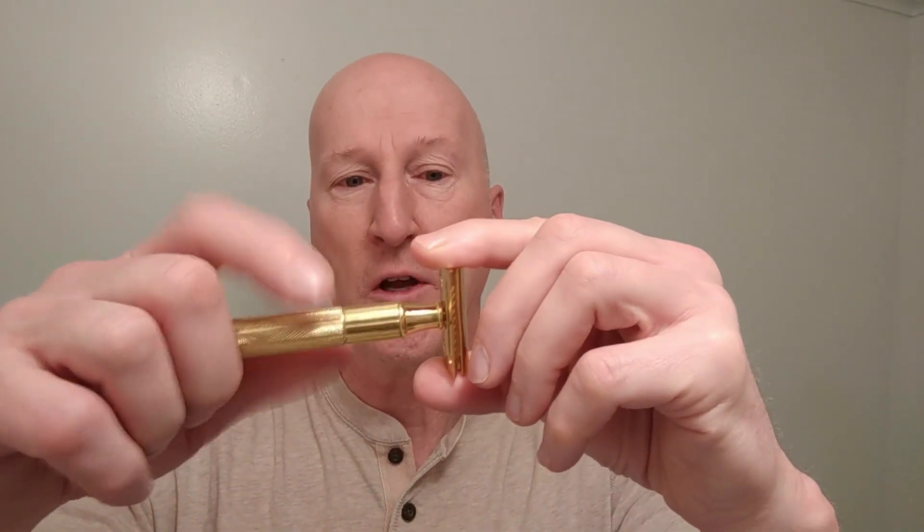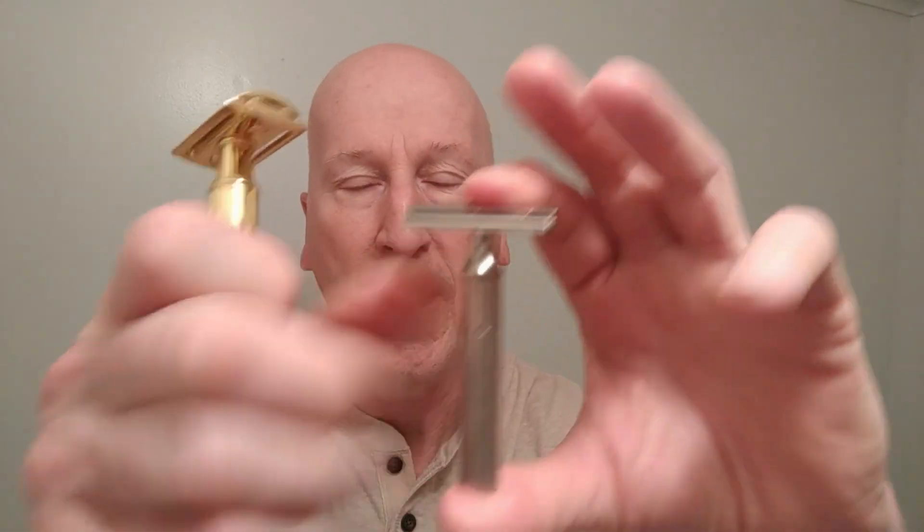It's a three-piece razor — it has a handle, a base plate, and a cap. The handle is a good four inches long, it's made of noble brass, and it weighs in at almost three ounces. With the head attached you're looking at a good four-ounce razor — really, really nice heft. If you look at the handle design, it's patterned right after the Gillette Tech fat handle. Here's the Gillette Tech fat handle, and here is the Ice Razor from Global Shave — the overall design is identical, very very close.